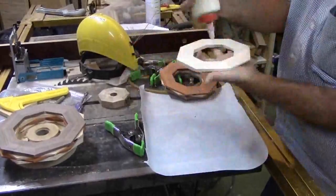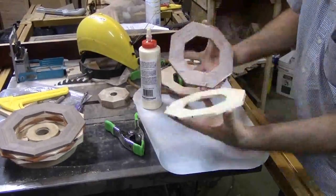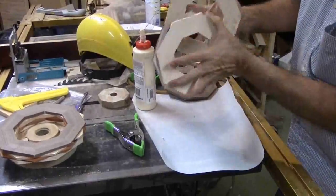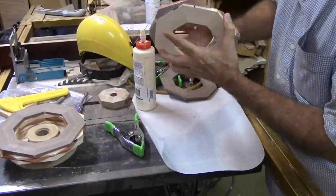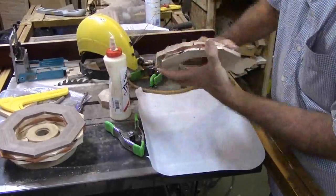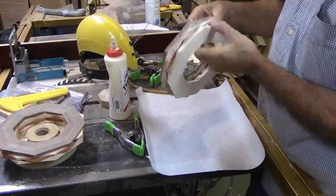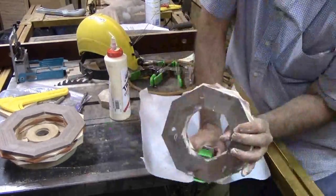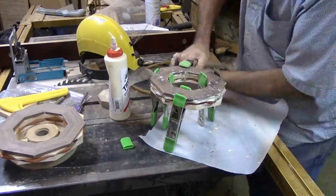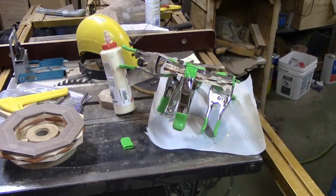Then I had the bright idea to glue the rings in sets of four. That idea was awful. If you think gluing four rings that have parallel faces is a challenge, try gluing them when the faces are not parallel. Any clamping pressure on the skewed faces forces rings every which way, much beyond my intent. To add insult to injury, glue lubricates the rings making the process almost like a clown comedy routine. Note to self: one ring at a time in the future. It's a good thing nothing had to be perfectly aligned.